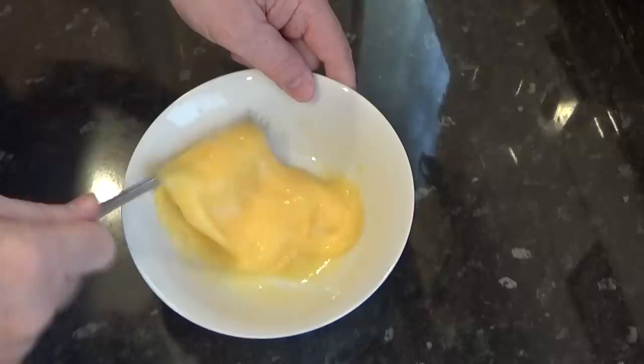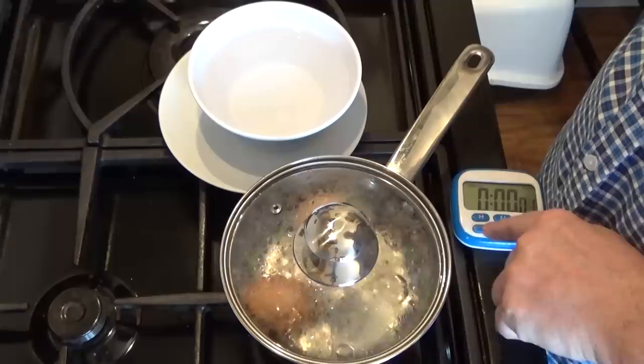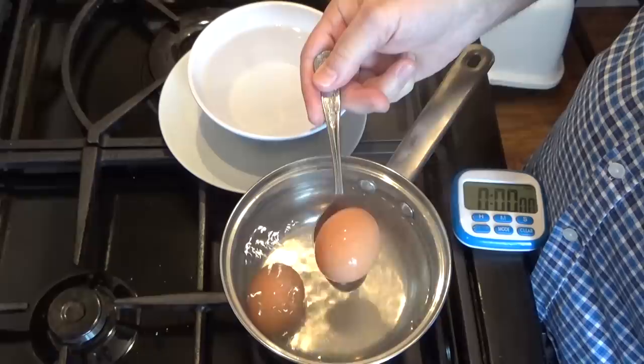Next job is to beat a couple of eggs. This is to dip the scotch egg in before it goes into the crumb. Once the time's up on the boiling eggs, carefully lift them out and put them into cold water and set them aside for now.